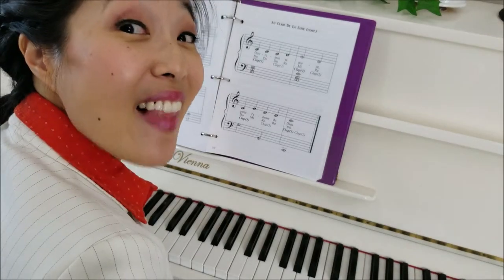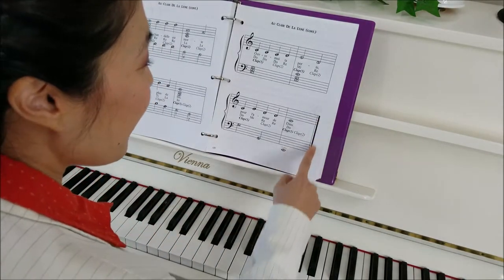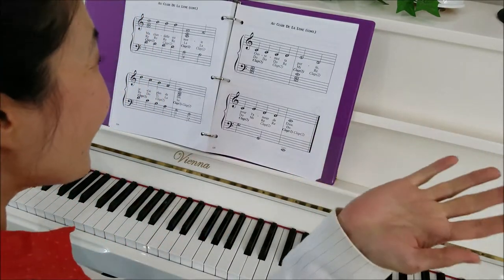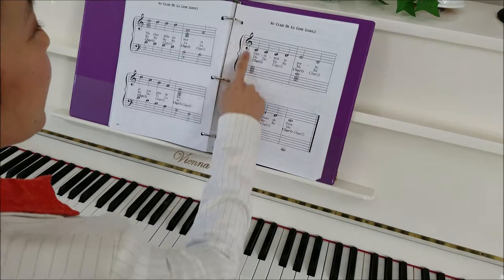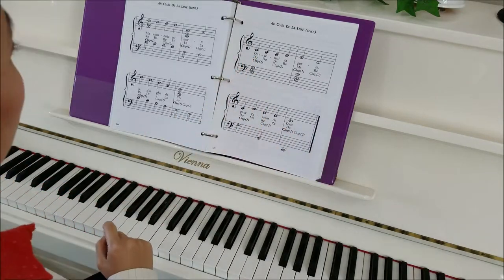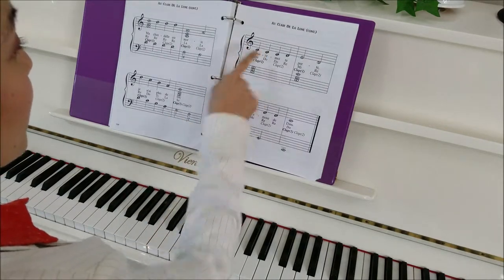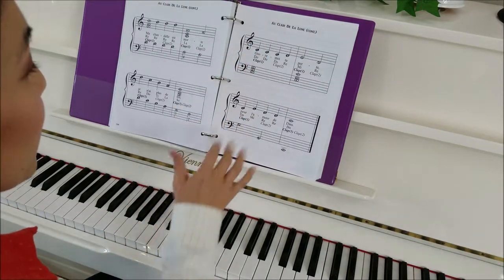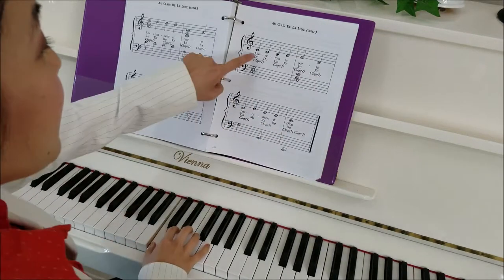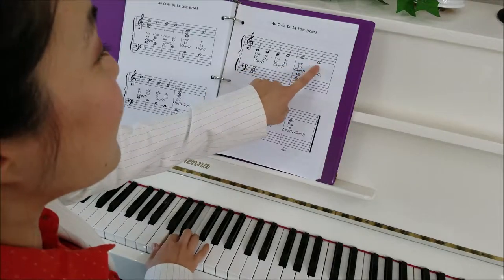Let's move on to the last and final page. How do we know it's the last? We see a double bar line — it means the end. Coming up to the first system of the last page — it looks very familiar. The right hand has treble clef, so this is middle C. We play it with our one finger: C, C, C, D, E, D.